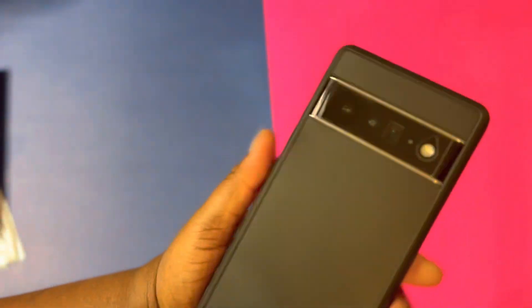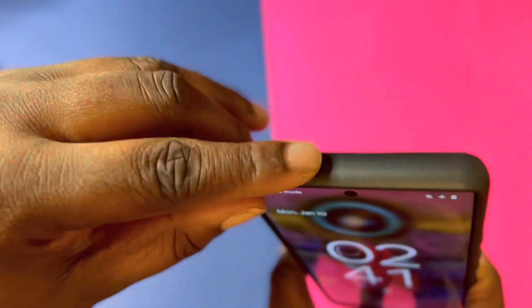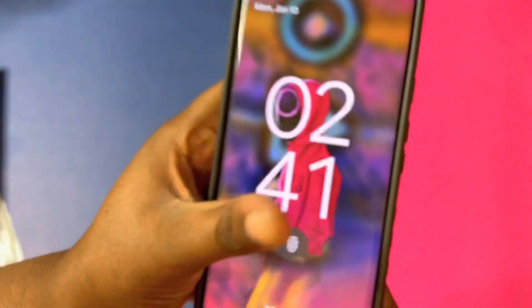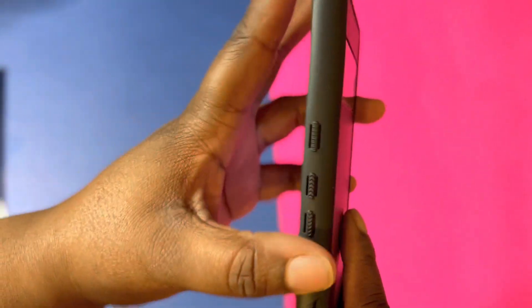It's a thick case but it doesn't add too much weight — still feels good. You get the dbrand logo down here, you get your USB charging cable cutout, your speakers at the top here, the mic on this side, and nothing on the other side. But you get some grips. I like a case that's grippy — this has a whole bunch of grips on this side. You also get your power button and volume up and down button.